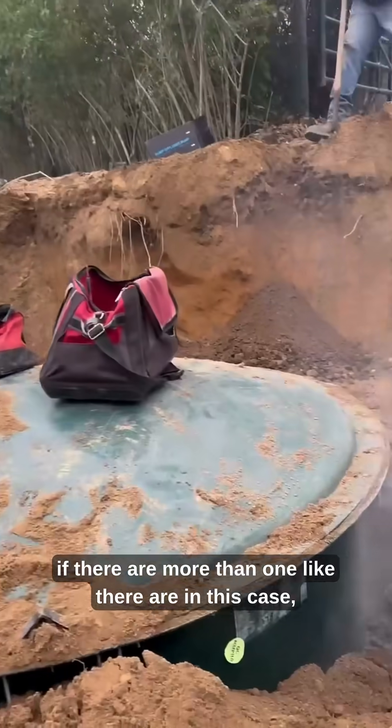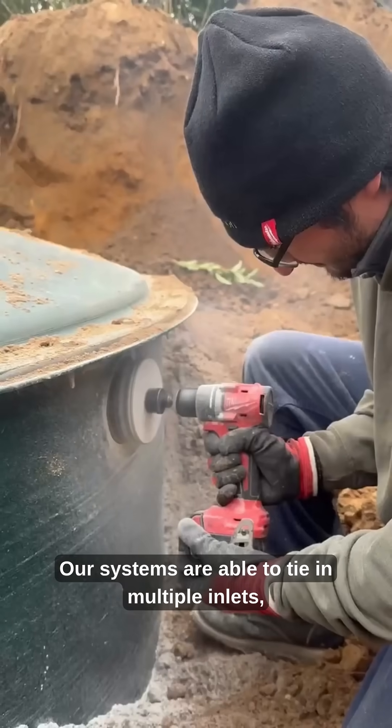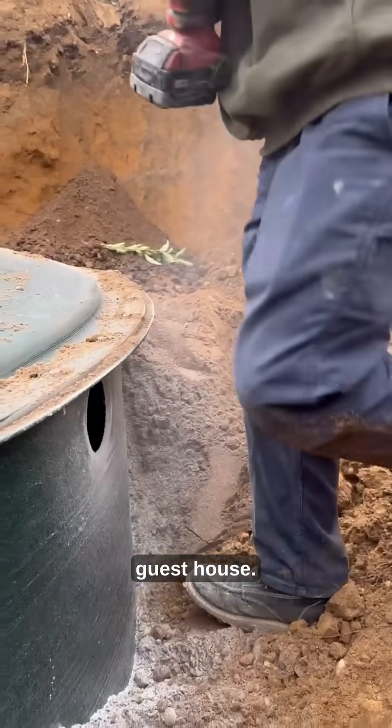Drilling the inlet, or inlets if there are more than one like there are in this case, would be the next step. Our systems are able to tie in multiple inlets, making it an ease to install if you have a pool house or guest house.